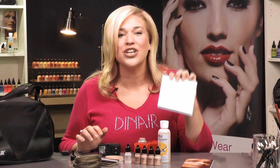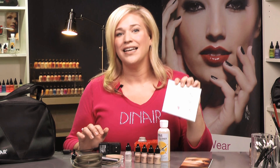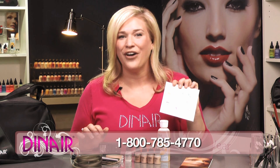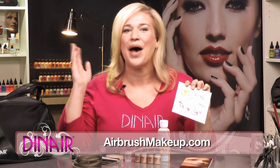This is fantastic to watch as soon as you get your kit. If you have any questions, please call customer service at 1-800-785-4770 and call in for that free lesson — it's free. Happy airbrushing, and this is the Foundation Deluxe Kit.